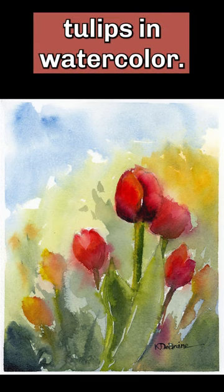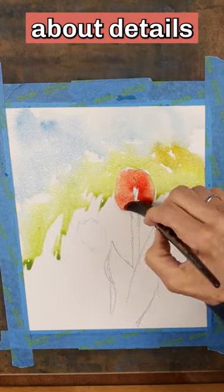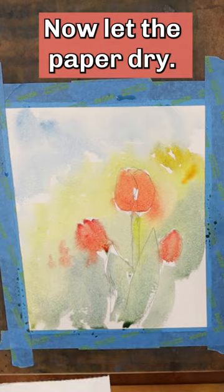You can paint beautiful tulips in watercolor. Begin with a light wash. Don't worry about details or defining shapes — just cover the paper with color. Now let the paper dry.